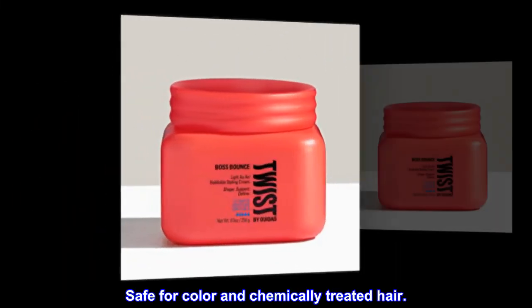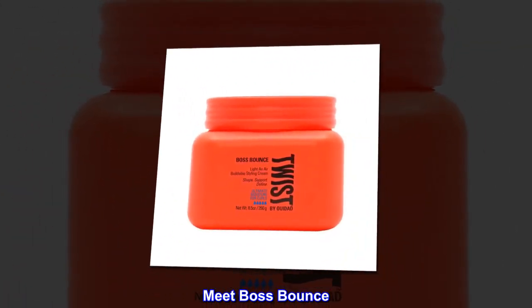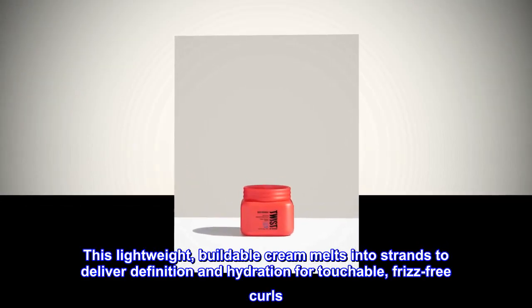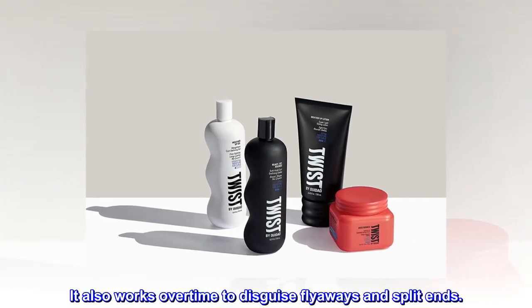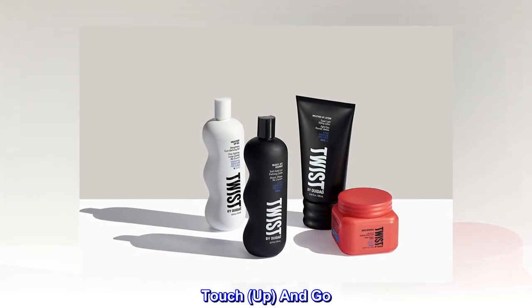Safe for color and chemically treated hair — meet Boss Bounce, our whipped world wonder. Move over, there's a new boss in town. This lightweight buildable cream melts into strands to deliver definition and hydration for touchable, frizz-free curls. It also works overtime to disguise flyaways and split ends. Touch up and go.